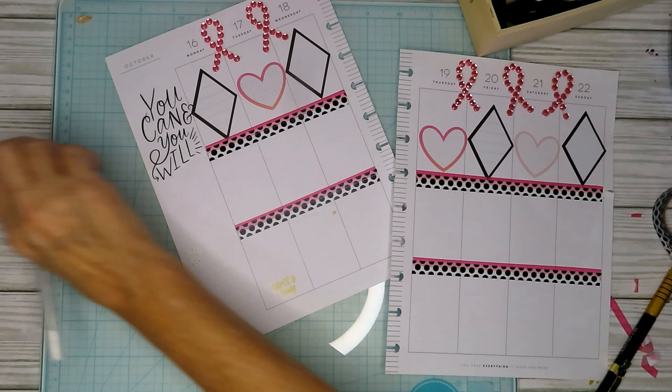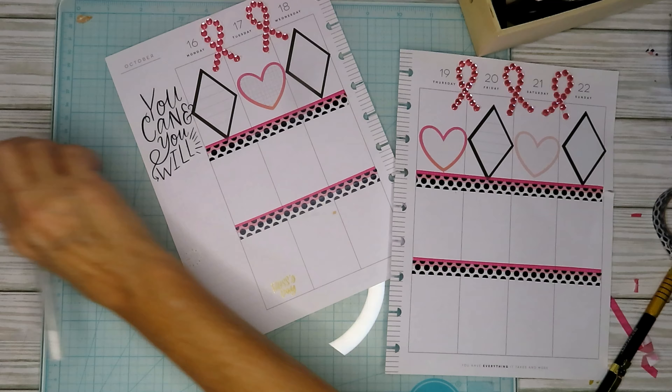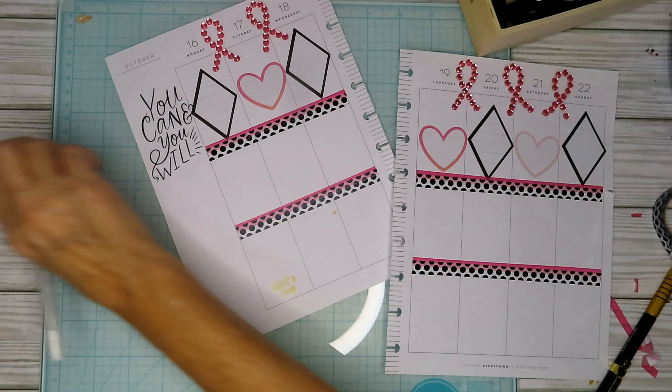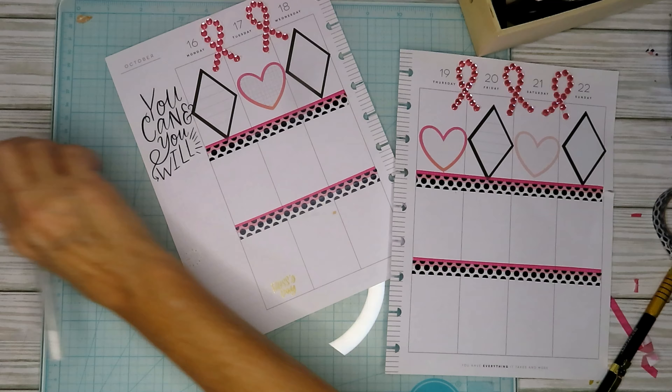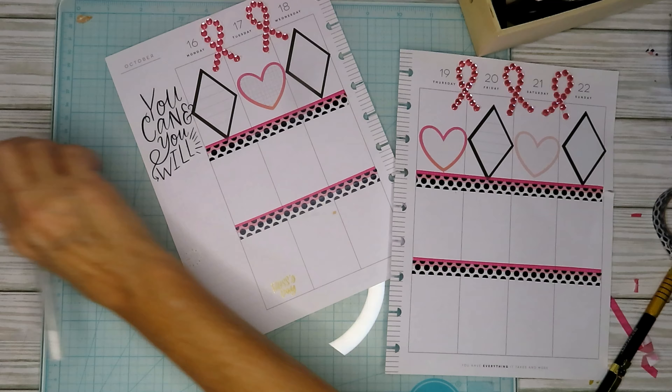Tomorrow's another day and it's going to be better. All right, let's open up to the 26-box challenge — let me get a pen.